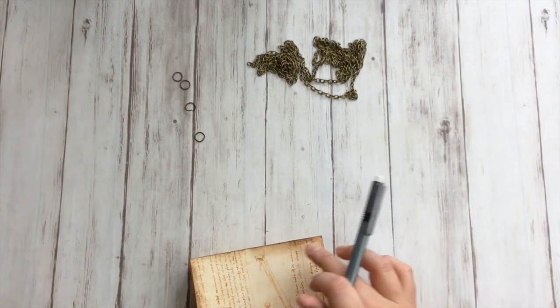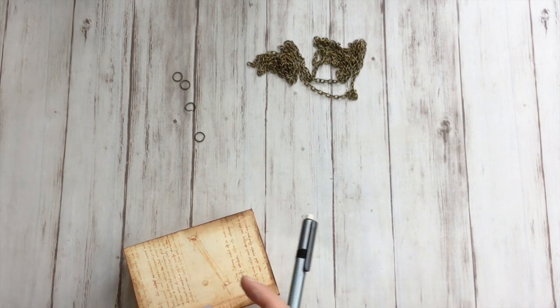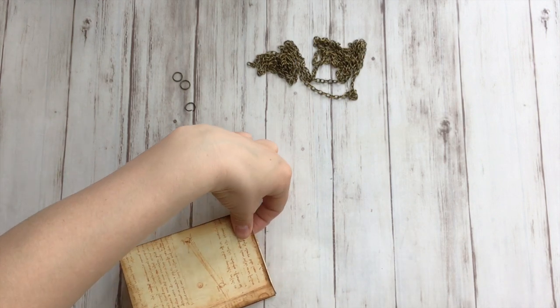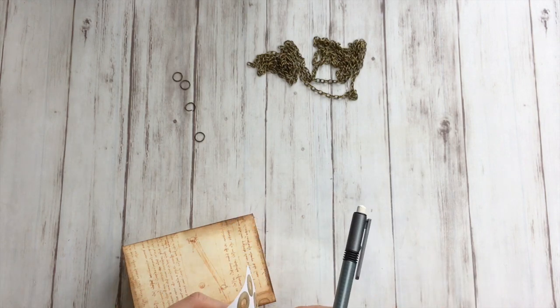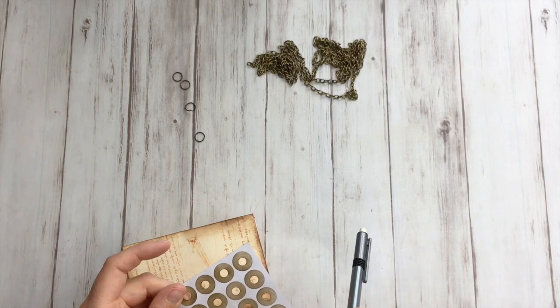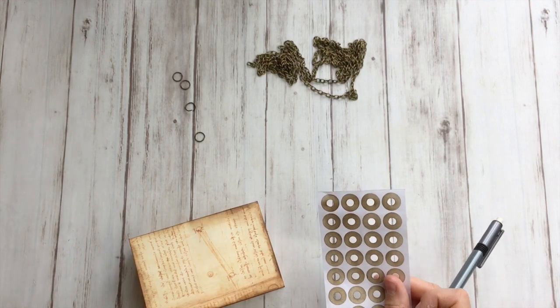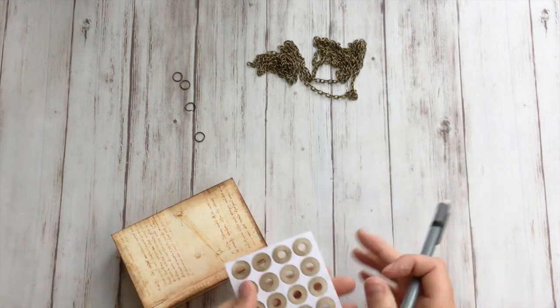I'm going to protect these holes with some reinforcement rings that I made in one of my first videos here on YouTube — check it out, I'll put a link below too if you want to see how I made these.